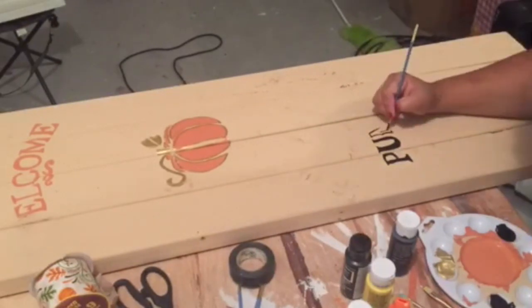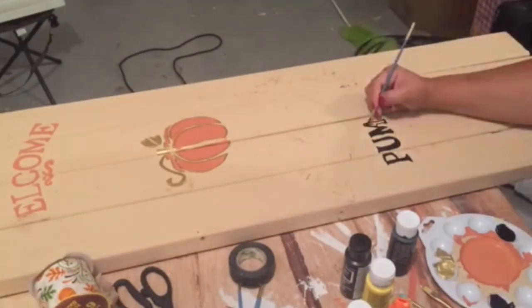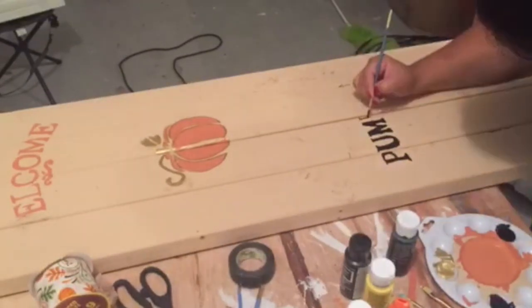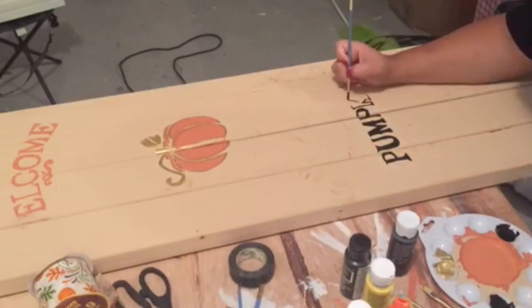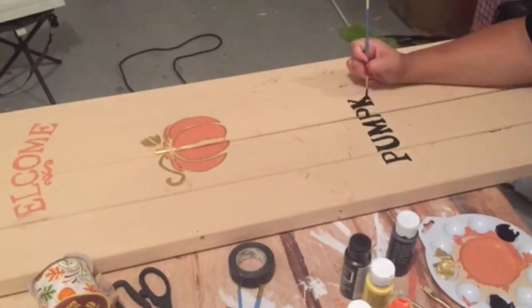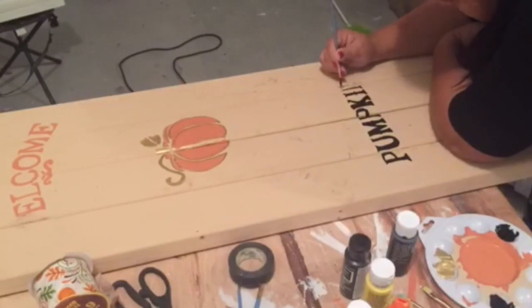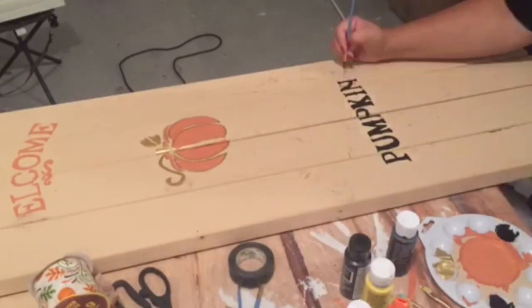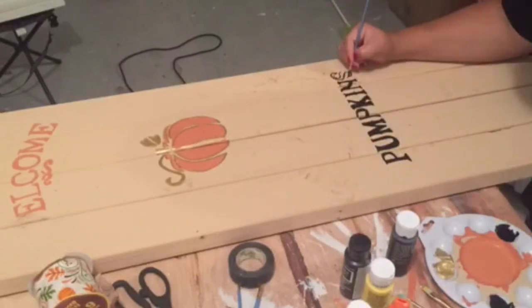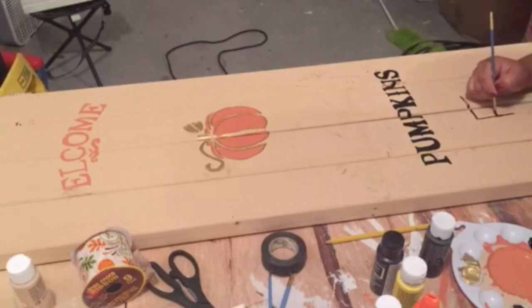As I'm saying, you can do any design you want, so this is just an idea for you if you have two by fours and you want to do something for your door. You can do anything you can imagine. I think I'm still going to add something else later on because that part where the pumpkin is, I think it's too empty, so I might do something later on.